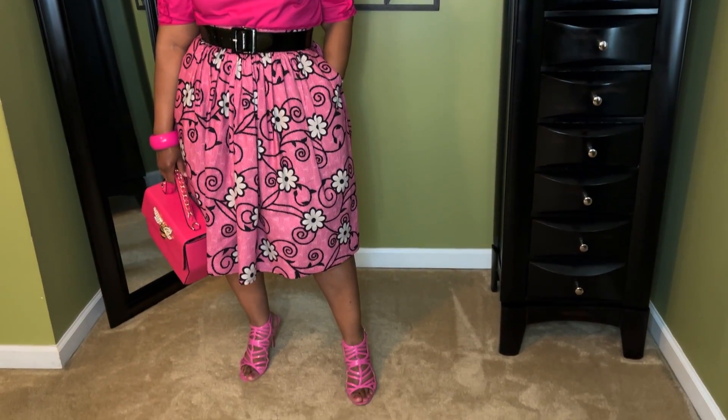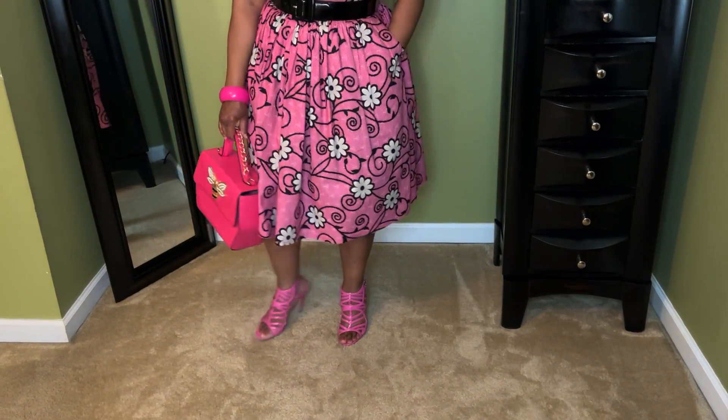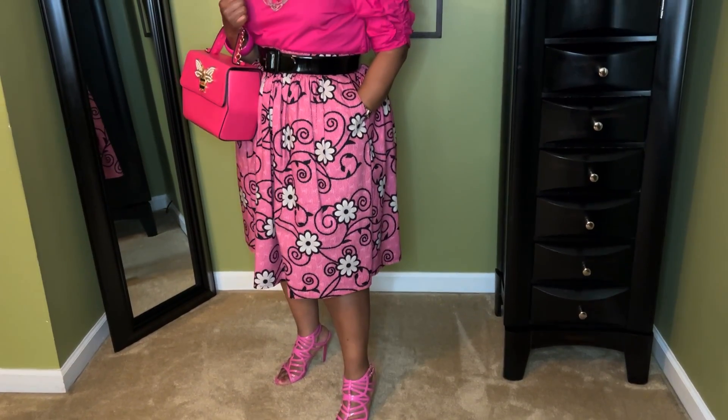This is the look with the non-mixed print. So which look do you like better — this look, or the mixed print look? Let me know in the comments. I will be back with the last look.